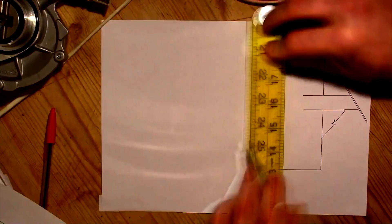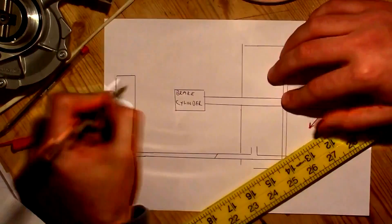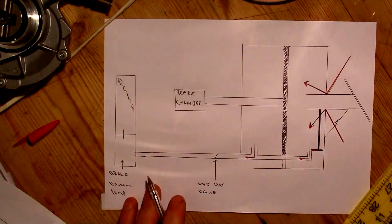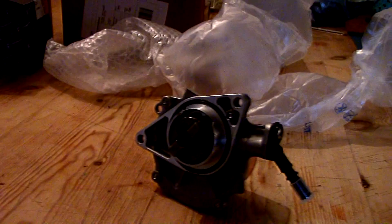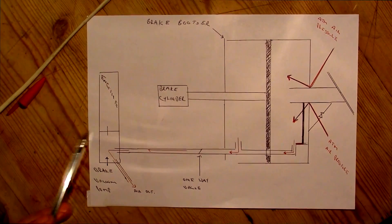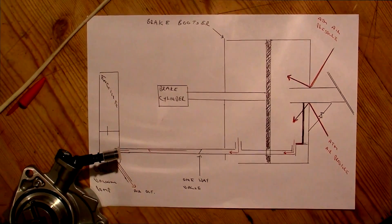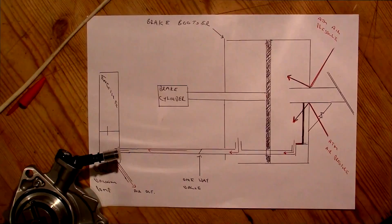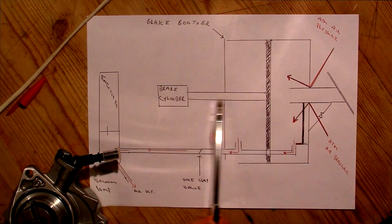What is the brake booster mechanism and how does it work? We'll go over the component parts. This is the engine. This is the vacuum pump driven off the engine. We've got the brake booster unit itself. We've got the foot pedal that you depress in order to slow down. We've got the brake cylinder that is actuated by the action of the brake booster.